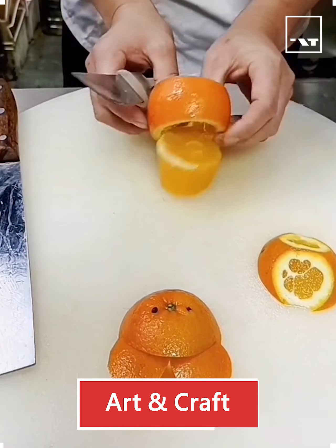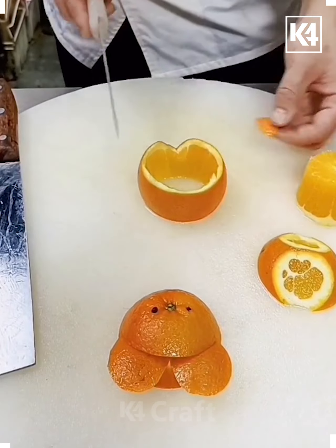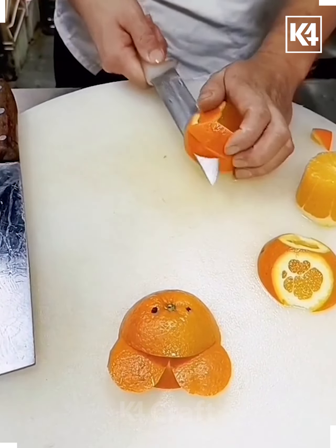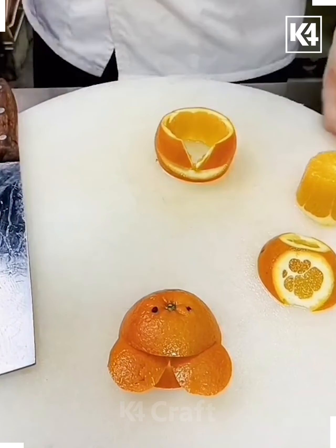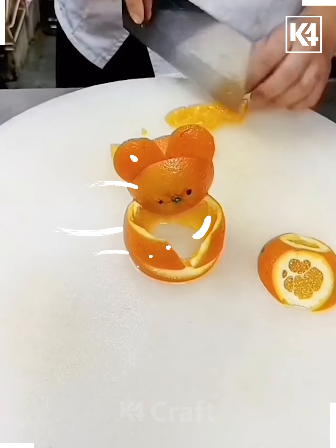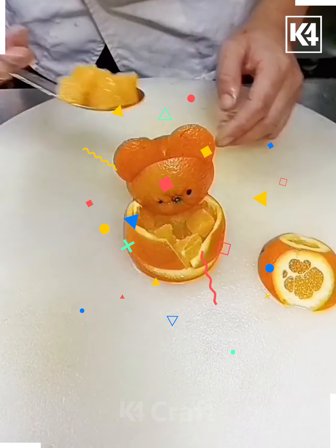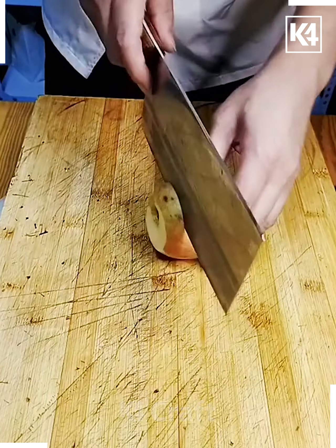Hello everyone! In this video we will see some easy and quick fruits and vegetable hacks. First we have taken an orange, cutting it out and shaping the face of a bear. After that we are making the body of the bear, placing some orange pulp in the middle. You can serve it anywhere — it's looking so good!